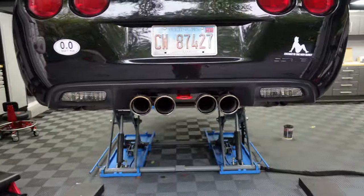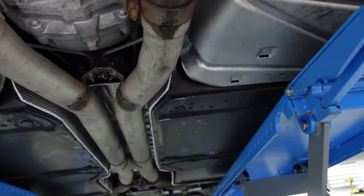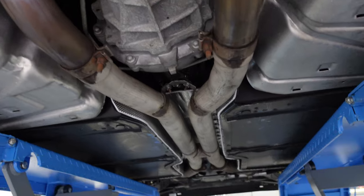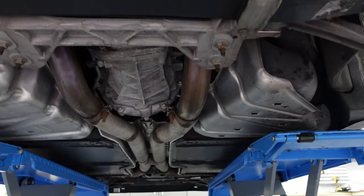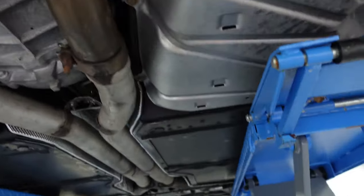So we have the tow hook installed, new exhaust mount hangers, and we had to remove the H-pipe to put all that insulation in. Pro tip: if you're trying to hang an H-pipe by yourself, run a ratchet strap and let the front hang — put it on the back first, then connect the front. That worked out perfectly. So all that insulation is done.